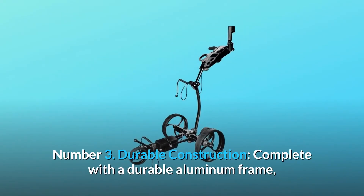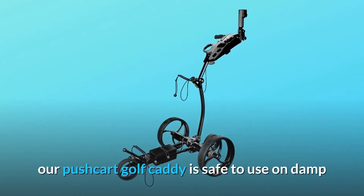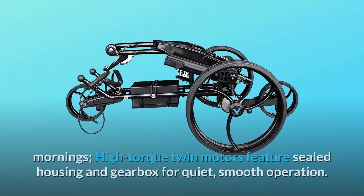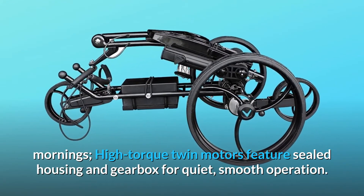Number 3: Durable Construction. Complete with a durable aluminum frame, our pushcart golf caddy is safe to use on damp mornings. High-torque twin motors feature sealed housing and gearbox for quiet, smooth operation.